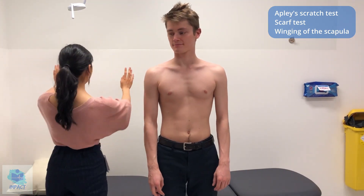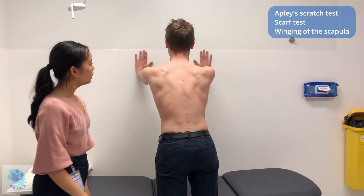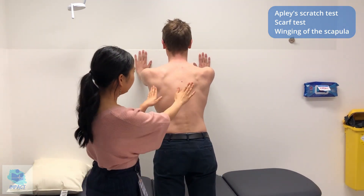And then the last one, if I could just get you to turn around and put your hands against the wall. So there's no winging of the scapula before you turn back around. So there's no palsy of the long thoracic nerve, which is good.